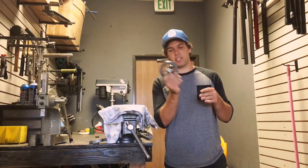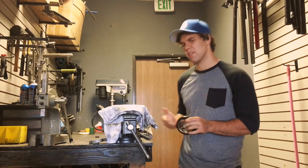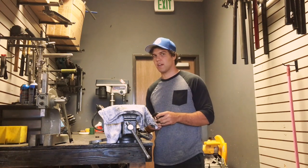Today I'm going to teach you how to un-ovalize a pair of wheels. I have a brand new Ethic wheel here, and sometimes wheels come ovalized. It's not anything bad, it just happens, so today I'm going to teach you how to fix that.